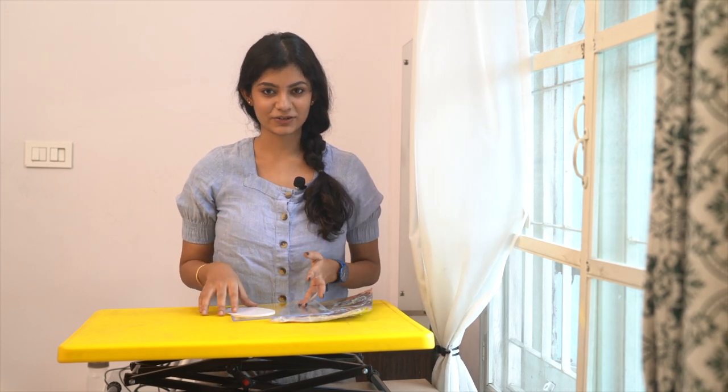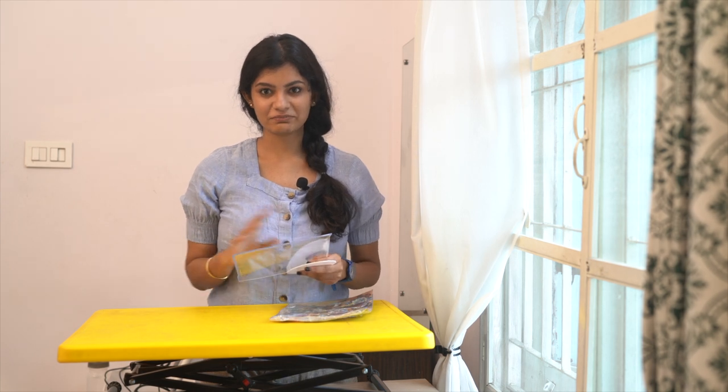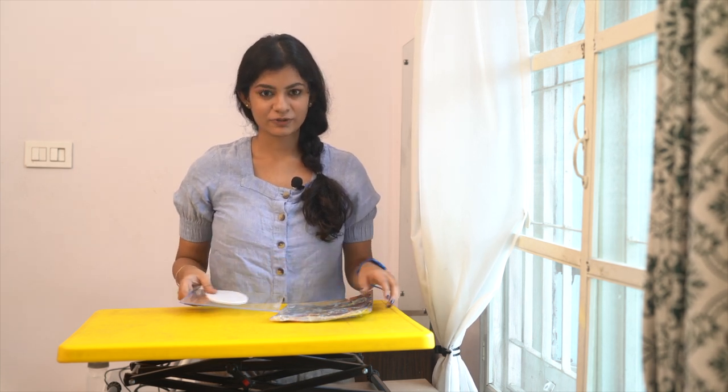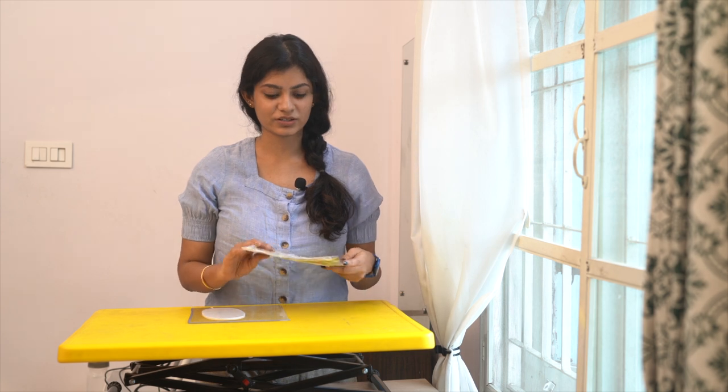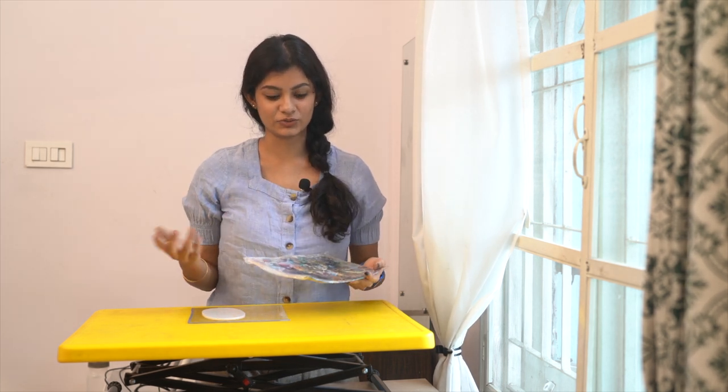When completely covered in paint, you can just soak these pallets in water for about two to three minutes and vigorously wash them with a metallic brush, and you will have your clean pallet back again. But if you're not able to wash the paint away, you can just wrap a plastic foil around your pallet and use it again.